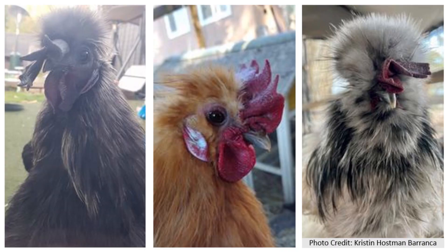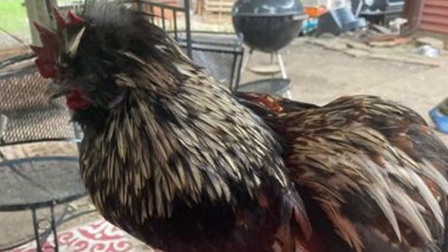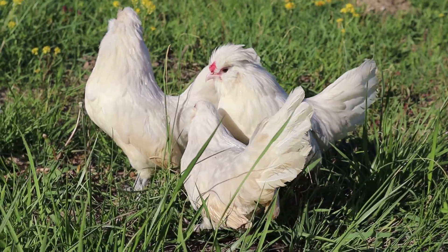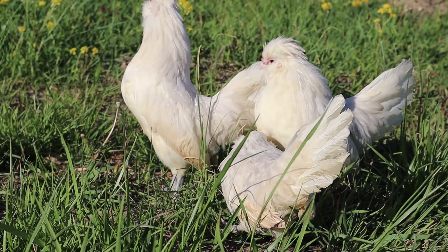Before we move on to the main topic of walnut combs, it is important to note how the crest affects the expression of a single comb. Oftentimes a crest will make the single comb fold together and form more of a Z shape. This can be hard to identify, and sometimes silkies with single combs do express them as normal single combs, so you have to be alert in knowing what comb types you are working with. If you are unsure what type of comb a bird has, you can always perform a test cross to confirm or deny your suspicions.